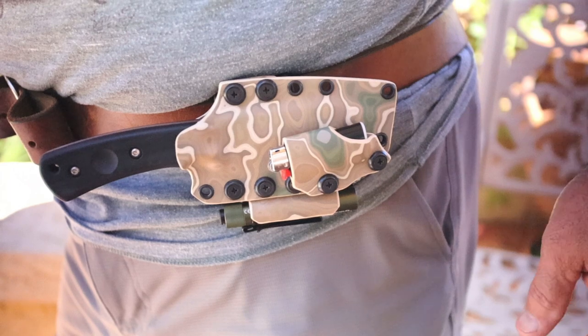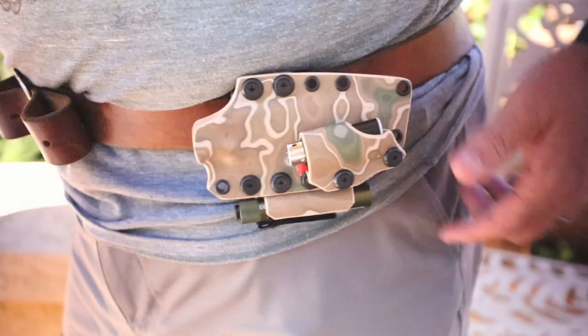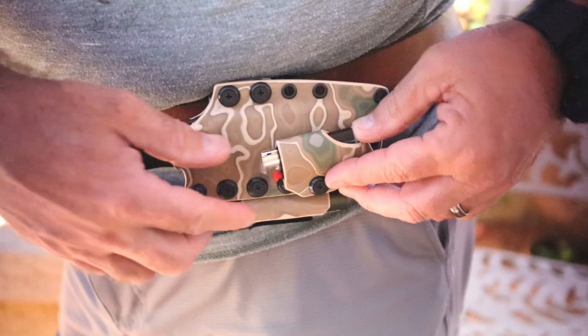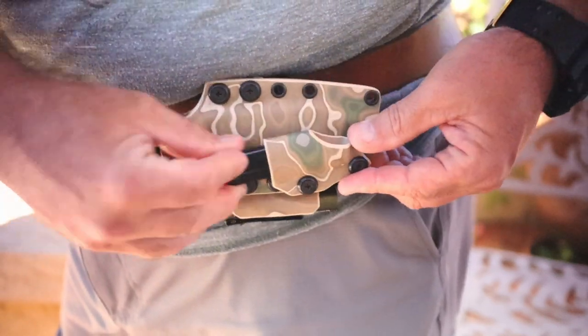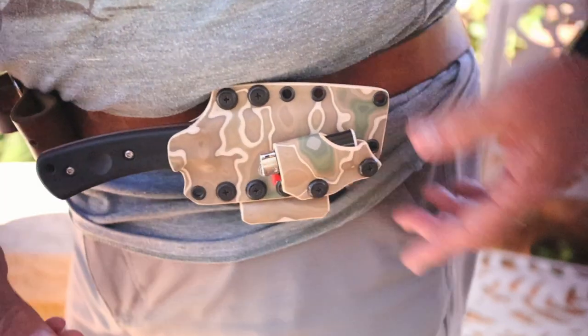I am really excited to get out in the field with this system. It's just sleek, and it has everything on there that I need: a combustion device, an illumination device, and of course my cutting tool — multiple ways to carry it, all compact, ready to rock and roll. Can't ask for more.